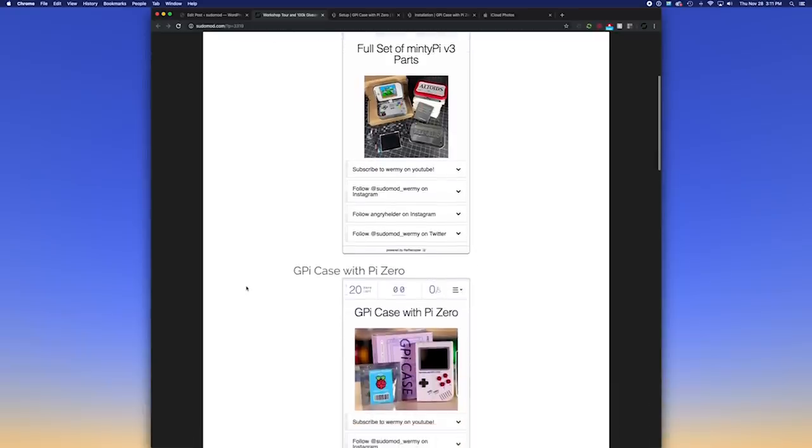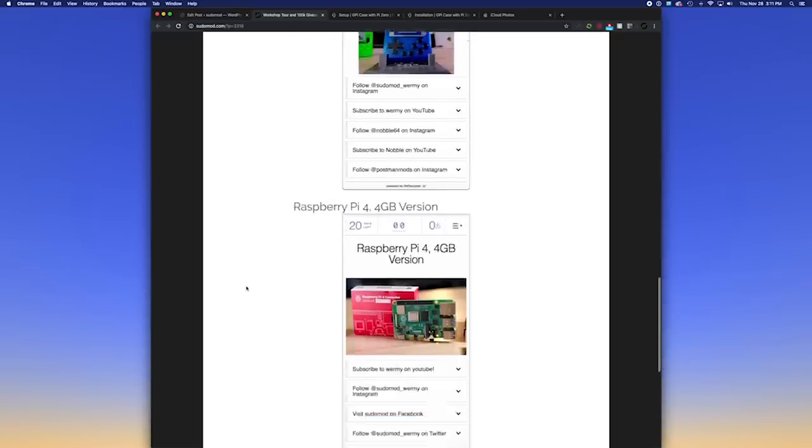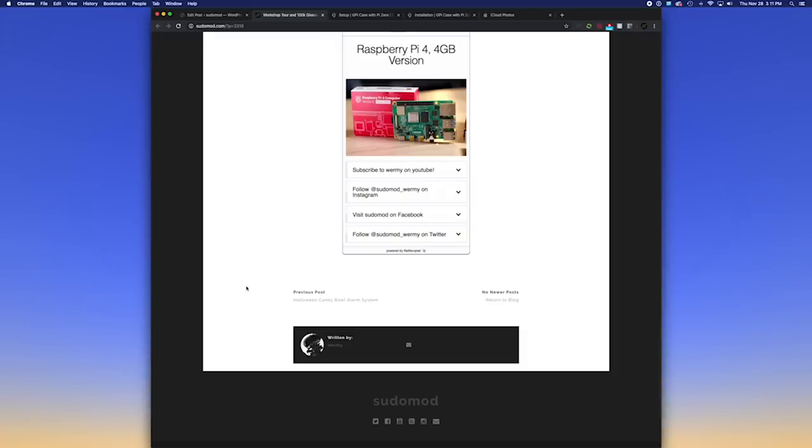If you follow the link in the description there will be an entry widget for each one of these prizes — you can enter for one or all of them. I wanted to separate them out so you can enter to win the ones you actually want, because I didn't want somebody to win a Minty Pi kit if they didn't have the equipment to put it together. I'm going to let this run for the next three weeks to give as many people as possible a chance to enter — check out the link in the description for a blog post with all the entry widgets. This is all just to say thank you — you guys are awesome. I guess it's fitting that this is going up around Thanksgiving time. I hope I can keep making videos that are interesting to you guys for a long time to come. Anyway, that does it for this one — as always, thanks for watching and I'll see you next time.